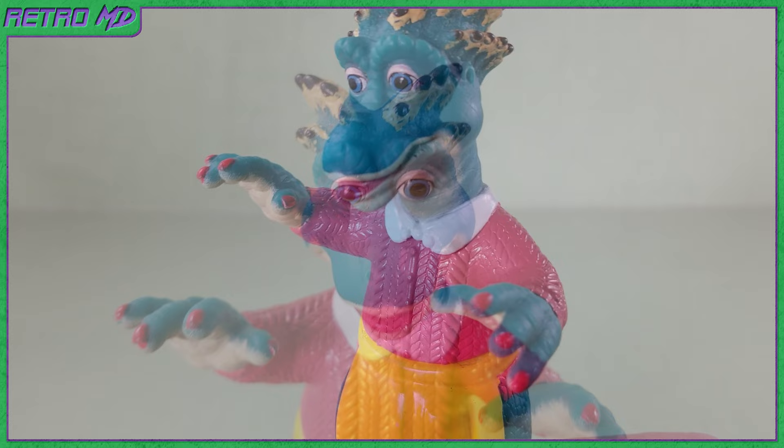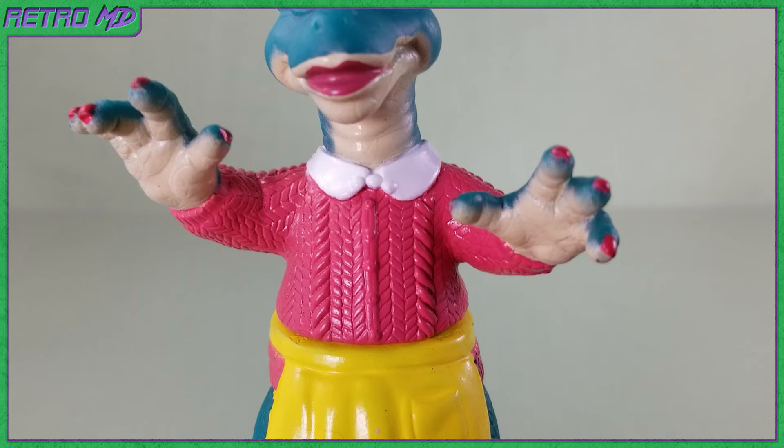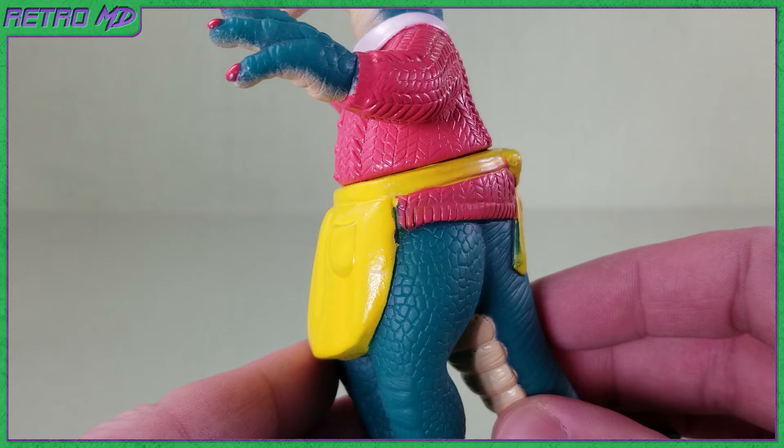Her fingernails are painted a dark pink like her lips. Her wardrobe consists of a pink sweater with a white collar. The sweater is very nicely sculpted, giving it an appearance of a real fabric material. Worn around her waist is a yellow apron. It is more simplified in design than the sweater, but it's still fine. The yellow color really pops from the figure.